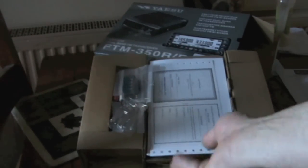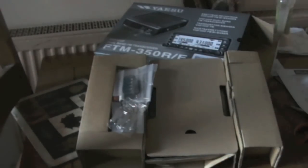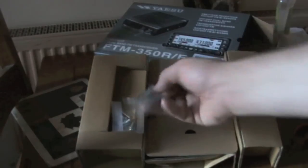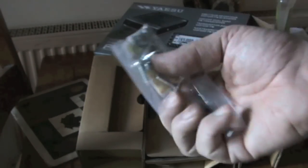So we've opened the box and first of all we've got all the instructions, warranty, and everything like that. Then we've got all the leads and things, brackets, microphone, key, and the screws to fasten it down.